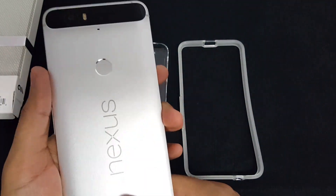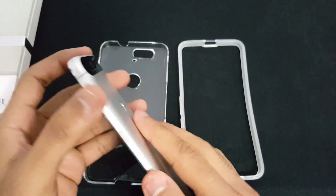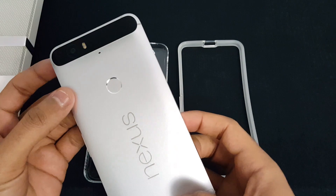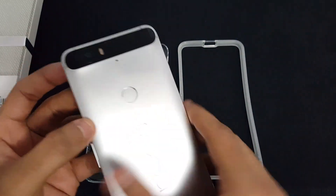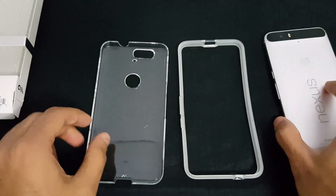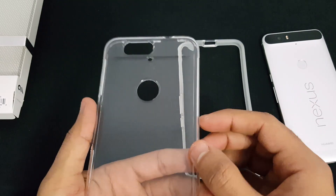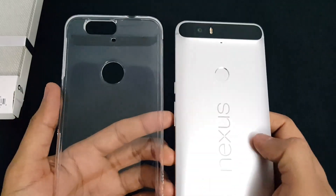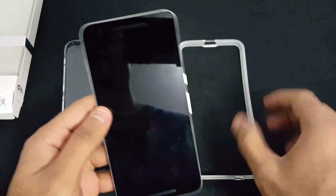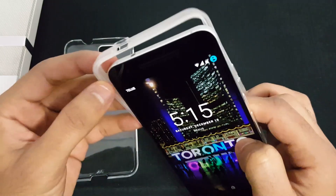To be honest, this phone feels so good in the hand that it shouldn't have a case on it. But to be able to protect it from damages and falls, I think it's a good idea to have a nice case that really complements the design as well. I tend to go for cases that are clear so you can at least view the design of the phone.